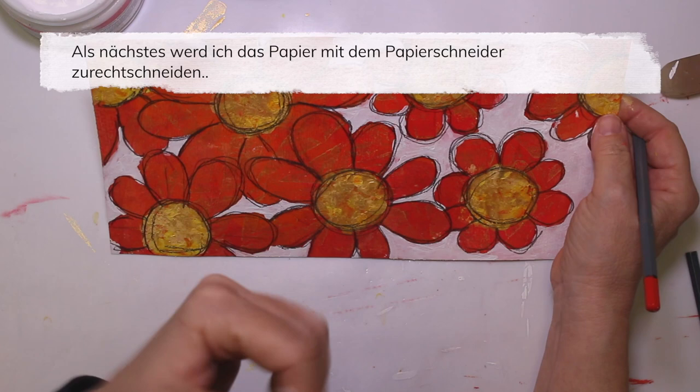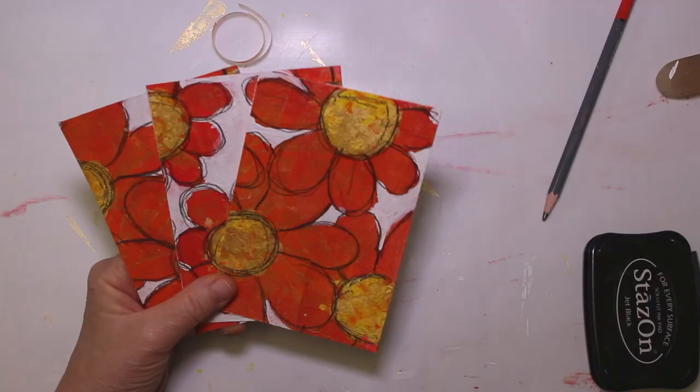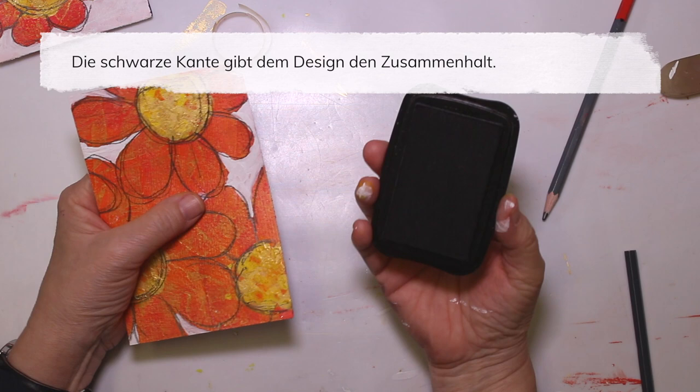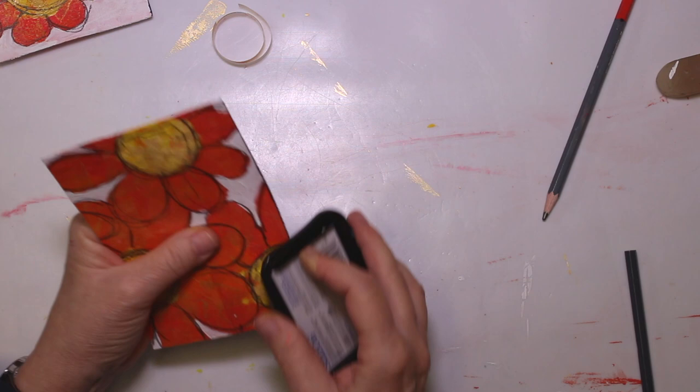Now I do have my paper cutter and I'm gonna cut it in pieces. Those are my three cards. I want to add a black border around the edges just to tie everything together a little bit. I'm using a stamping pad, but if you don't have a stamping pad, you could use a permanent marker from the office supplies — it works. I just do it with the ink pad because it is the quickest way.